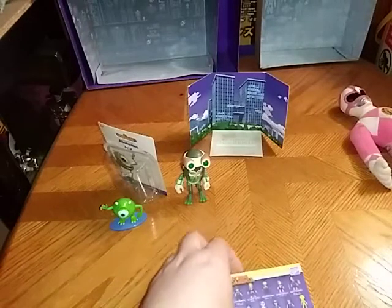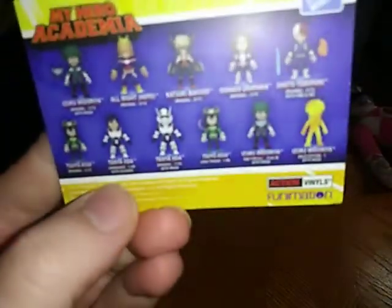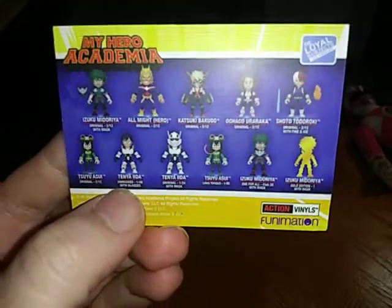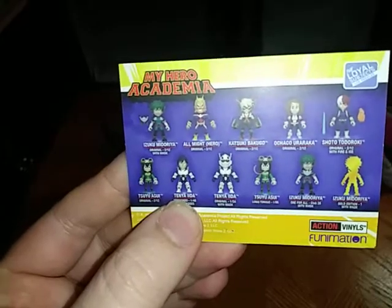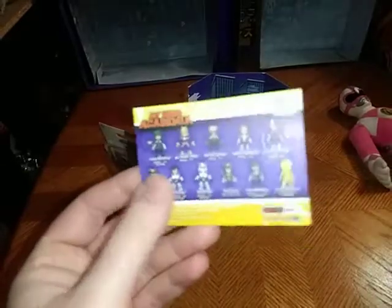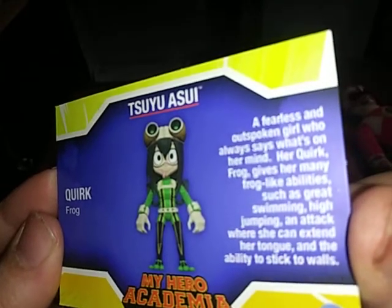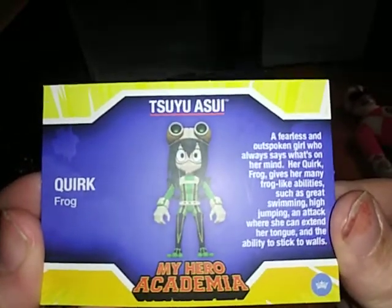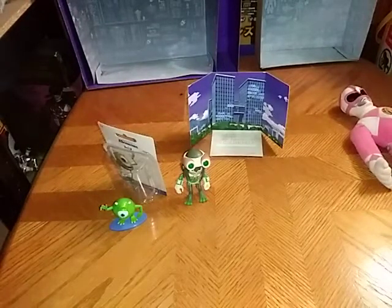And before we look at the figure itself, we're going to look at the collector's card, and here it has all the figures that are advertised on the box, which is pretty cool. I do love these figures — they're cute, and I love My Hero Academia that much. And we got a nice product shot of Asui and her bio, if you wish to read it. Her quirk is Frog. And that's all there is to say for the collector's card.